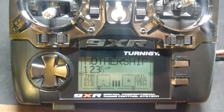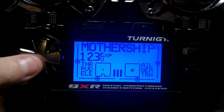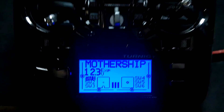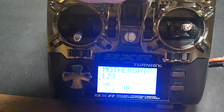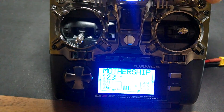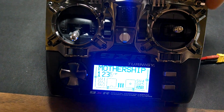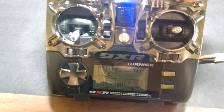I named my model Mothership. Here we can see switching: second position, third position, and then I switch here — fourth position, fifth position, and then back at the top. So: 1, 2, 3, 4, 5, 6.